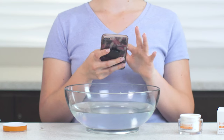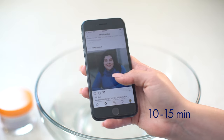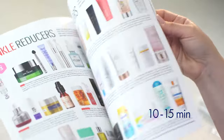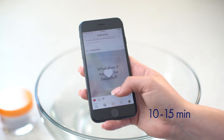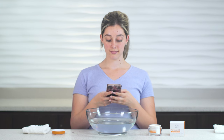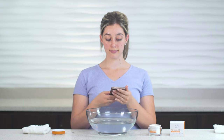Leave your mask on for about 10 to 15 minutes. Kick back and relax while Vitamin C is infused into your skin. During this time, it's normal to experience a slight tingling sensation. If tingling becomes uncomfortable, skip immediately to the next step and remove the mask.